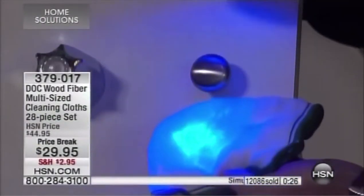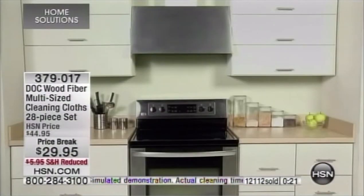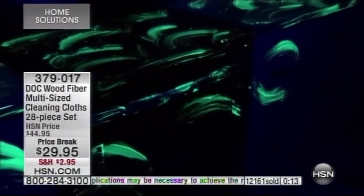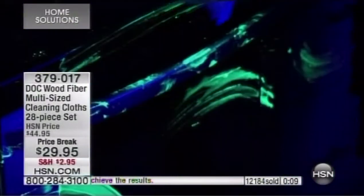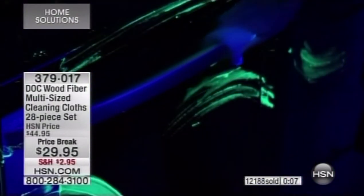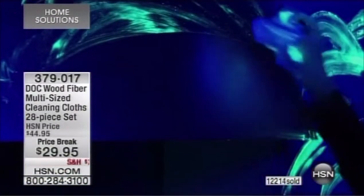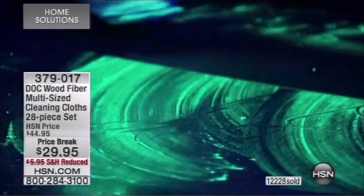Take a look at this video of a kitchen we cleaned with a sponge, thinking it was clean because it looks clean with the naked eye — then we flipped on the blacklight. It's filthy dirty — you're just smearing germs and bacteria all over the kitchen, bathroom, baby's chair. Fortunately, we went behind with the Dock cloth and it picked up everything the sponge left behind.